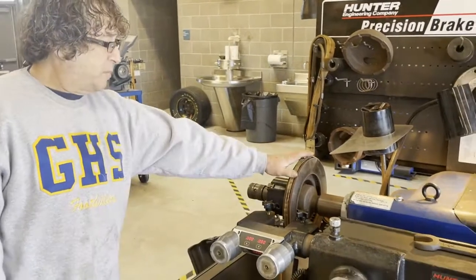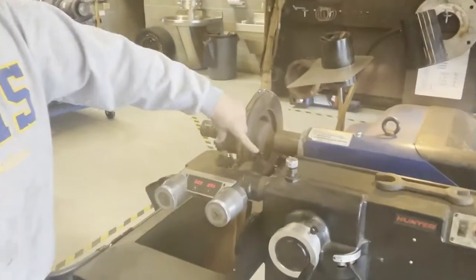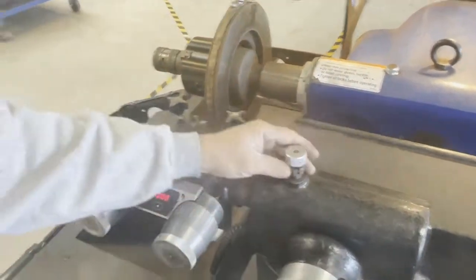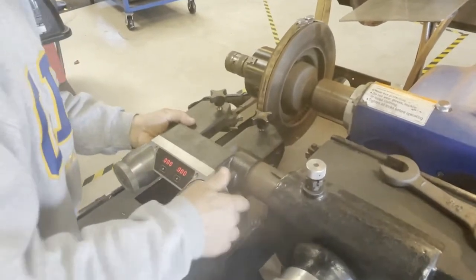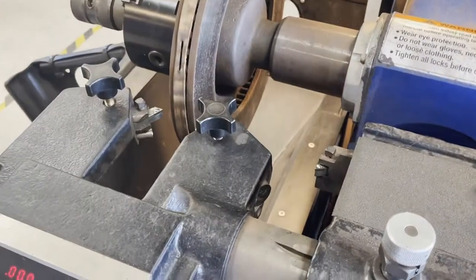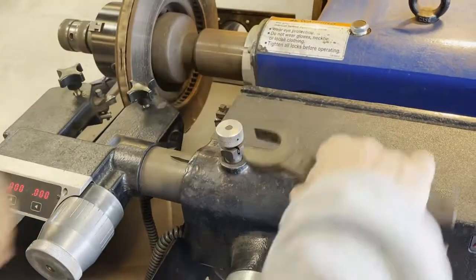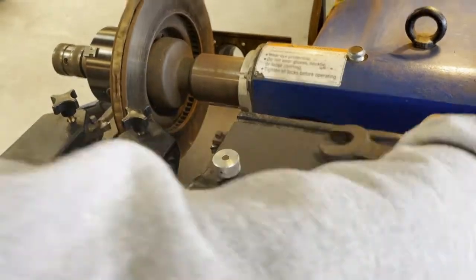Once I get the silencing band on, the next thing I want to do is center up the cutting head around the rotor. The machine comes with the tools we use for this. I'm going to loosen this up and slide the head unit back and forth as necessary, bringing it right in to get it nice and centered. You can tap it around to get it centered — when you tighten things on here, it's just snug, nothing super tight.